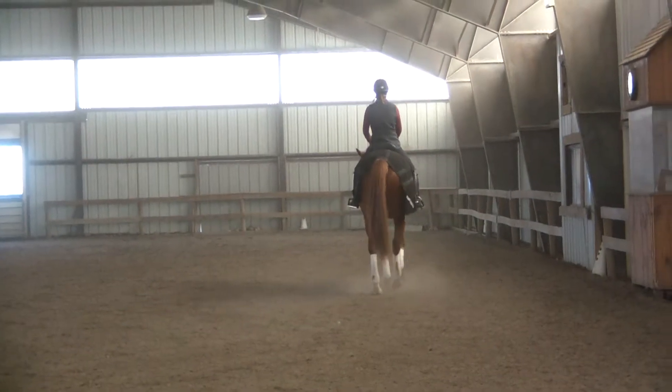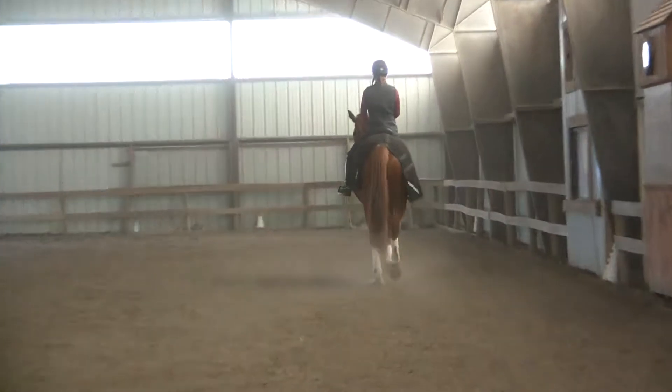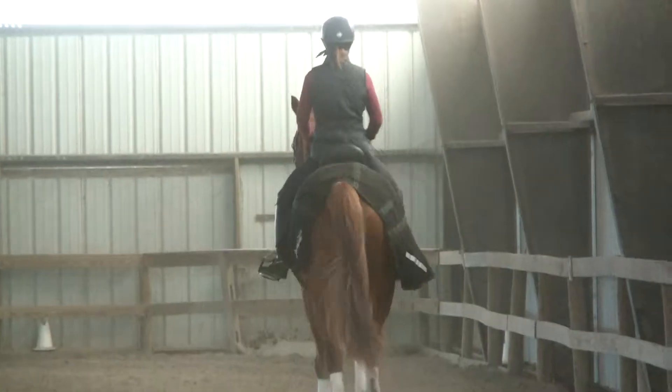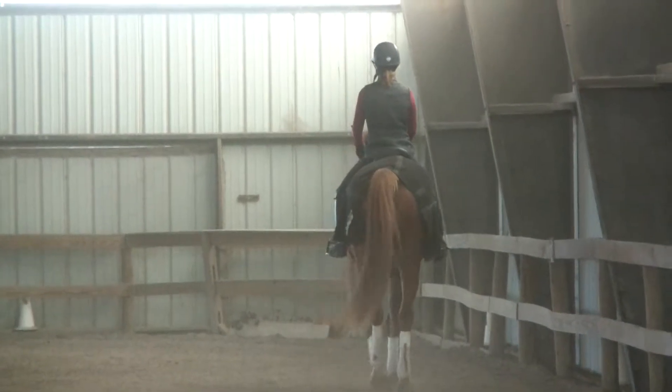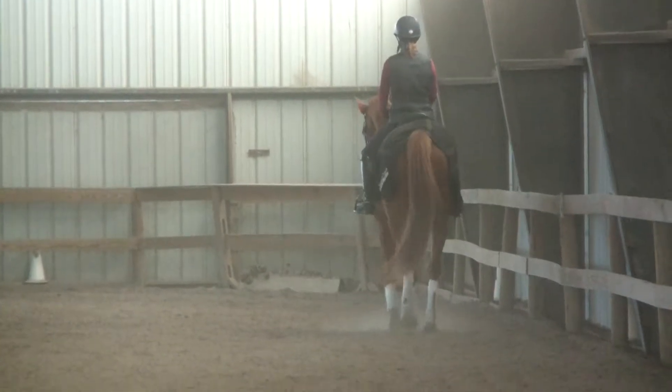Now remember, when you gather, gather to the core. Don't let the shoulders over the horse — bring the horse back to your body, to the center of your body. And then go back, find the good tempo of your trot, and then go from there.